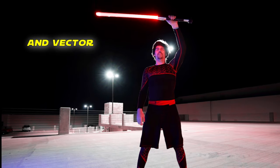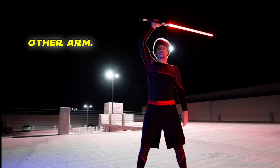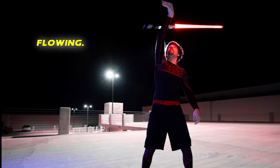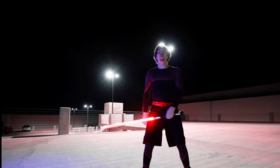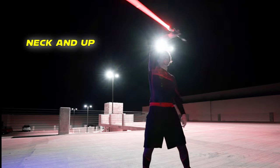That velocity and vector will be transferred into the arm, around the neck, and up the other arm. The balance point being the point of contact on your arms and neck is what keeps the stick flowing. When properly set up, the momentum will carry the saber around the neck and up the other arm.